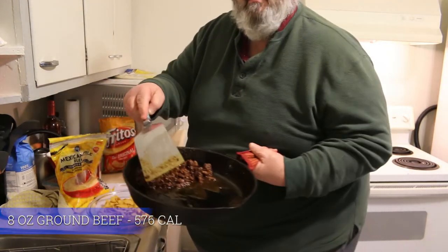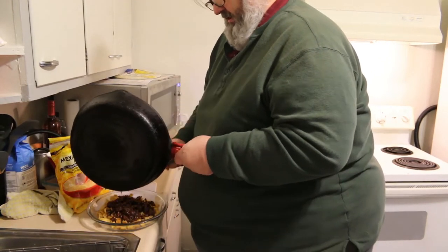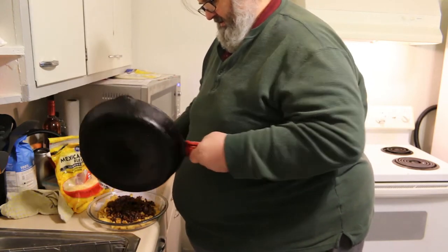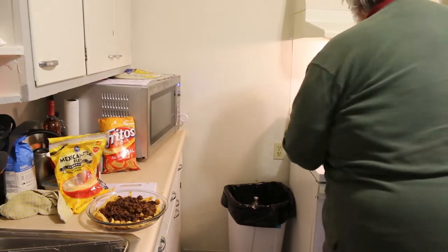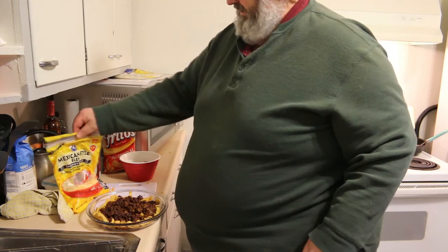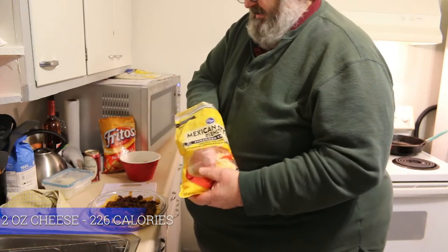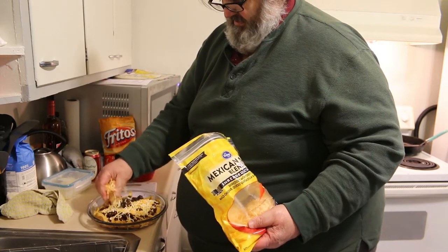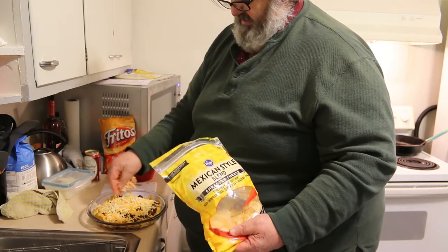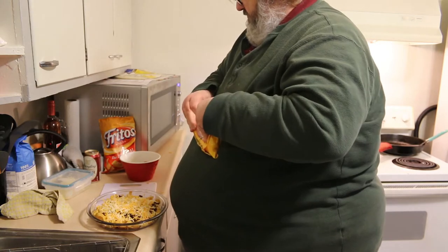Next I'm going to get my ground beef mixture and layer that out all over the pan — oh, that smells so good. Get that spread out nicely. Next I like putting cheese on. If you do this right, time-wise, the meat's still going to be hot enough and it's going to melt the cheese. I like to put a couple good handfuls — this is a Mexican style blend.